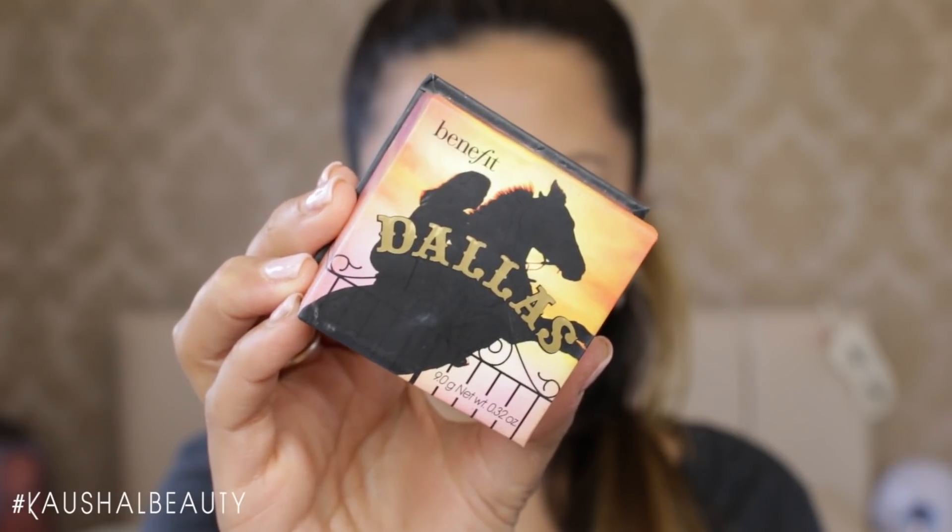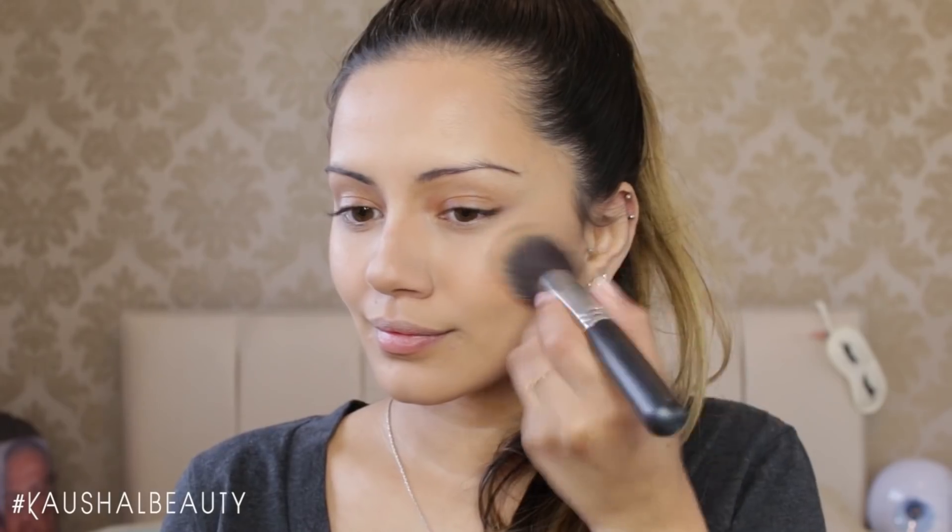This is a super pigmented highlighter but it's beautiful. Then grabbing Dallas Blusher from Benefit, I'm applying that onto the apples of my cheeks. The reason I use this is because Ariana doesn't really wear much colour on her cheeks and this is nice and natural.